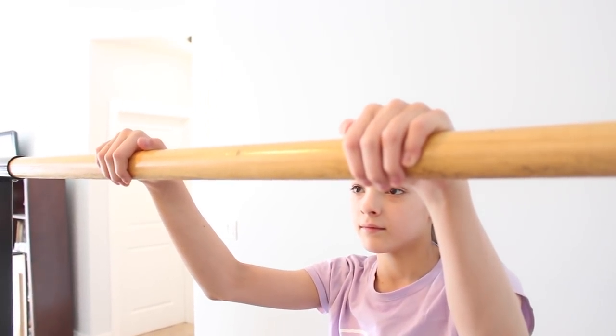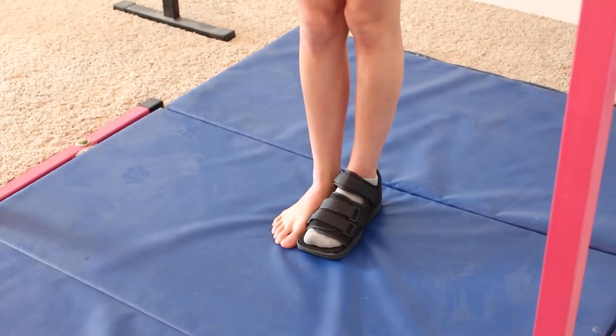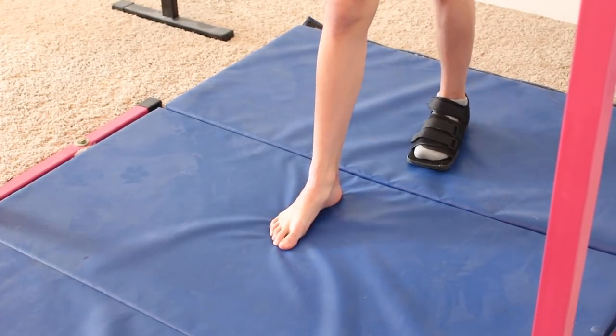Make sure that your fingers are facing away from you. To start off, take a step away from the bar.